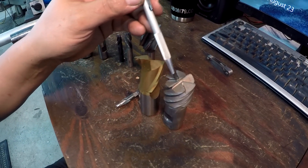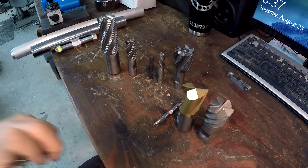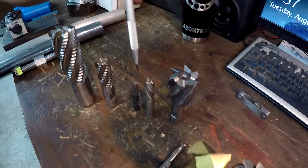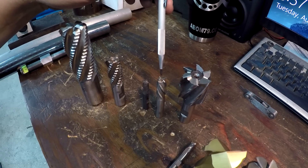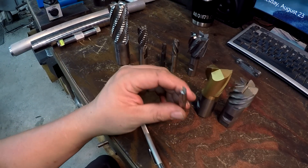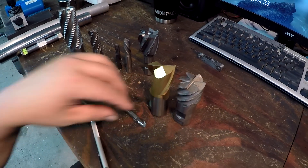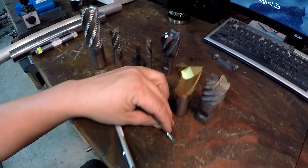On a center cutting end mill, both flutes are ground to the center — just like a drill bit. Typically two flutes, 180 degrees out, are ground to the center. I do have some roughing end mills at work that are center cutting but only one flute is ground all the way — it's a funky grind but works really well. This one here is also center cutting — these two flutes will cut to the center. If you try to use a non-center cutting end mill to plunge, it'll stop because you start rubbing the center.